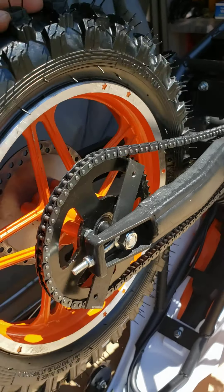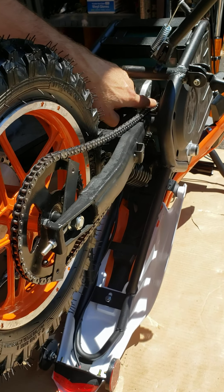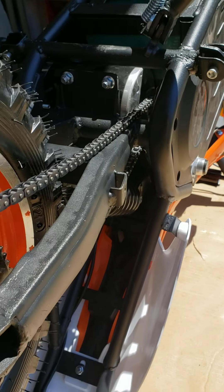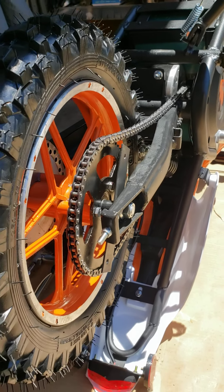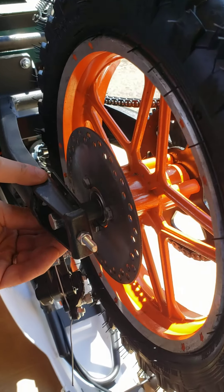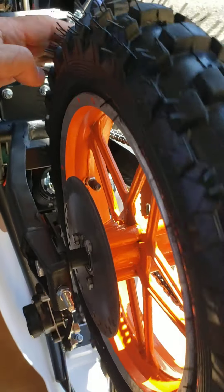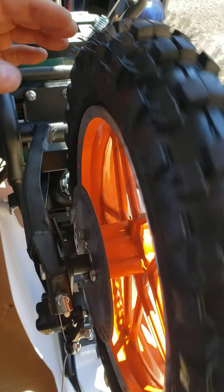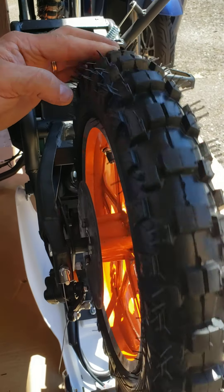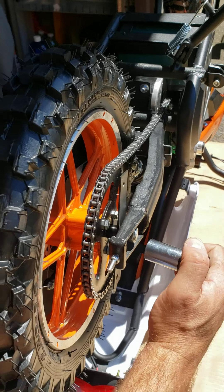Now install the 17 millimeter nut. Once you install that, check again if the chain is still on the sprocket on the front, check if this bracket is in place, and try to spin your wheel to see if it's spinning freely.